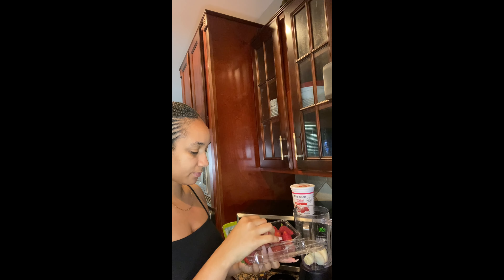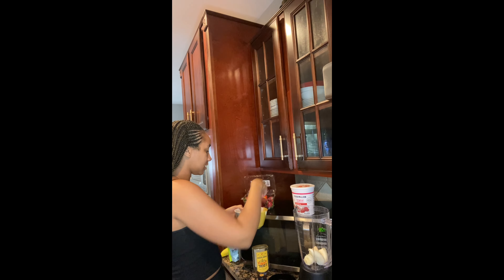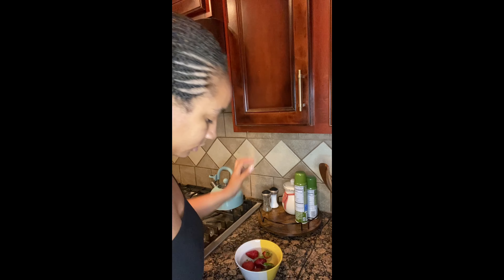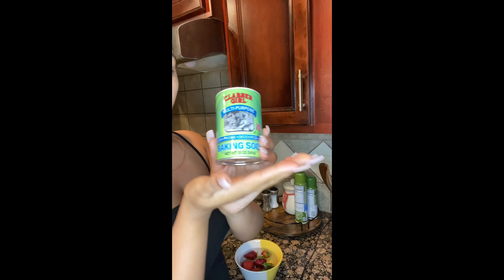Now I'm gonna show y'all how to properly wash your fruit. People just rinse it off with water but the pesticides are still on there. Rinse your fruit properly. I'm going to use six strawberries — I like even numbers — put some water in there, and get our baking soda.